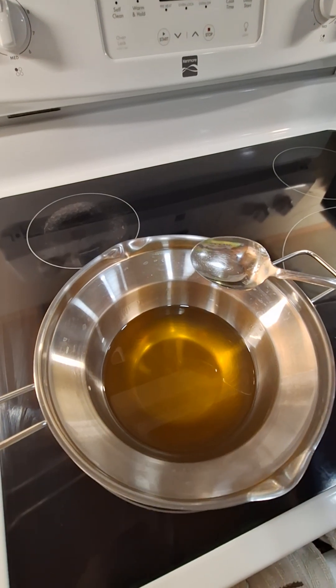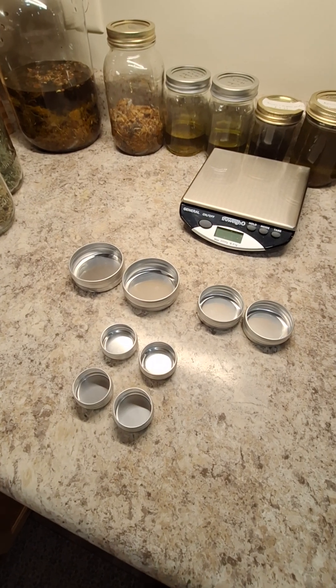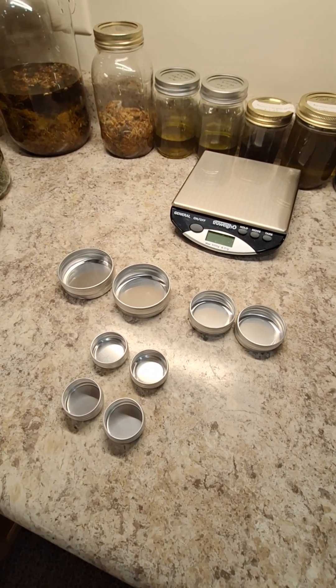This is what it looks like when it is completely melted. Now I am just going to pour this into my tins and let it sit on the counter until it is completely hardened.